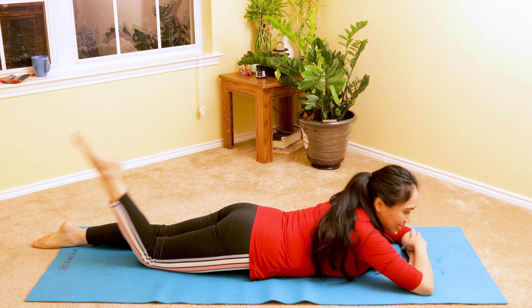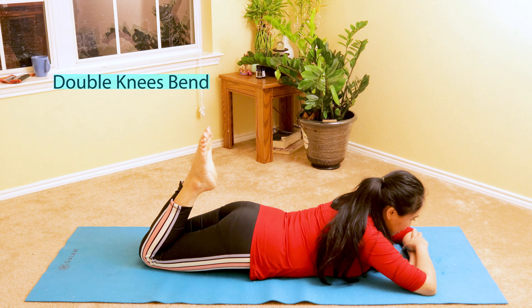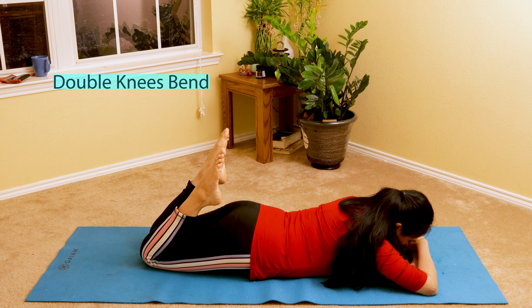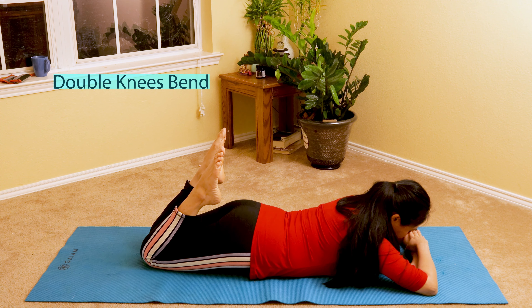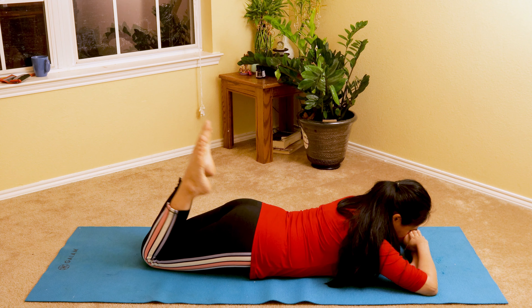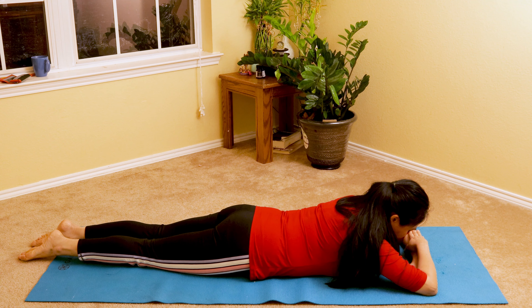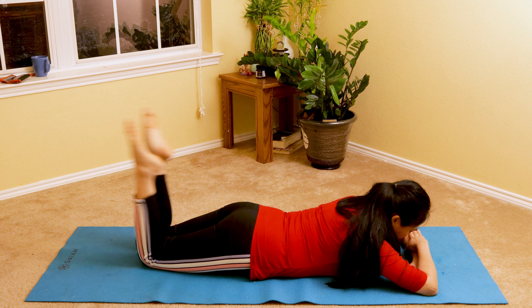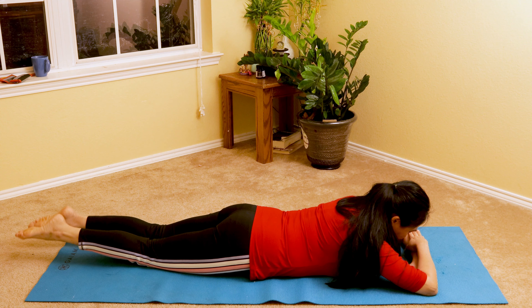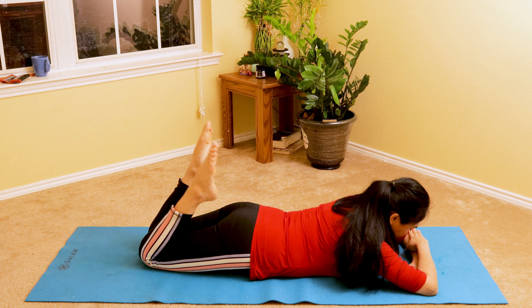The next progression is bending both knees. As you bend both knees toward you, you'll feel more pull across your back. Try not to hyperextend your neck — keep your head down. As you inhale, exhale down, belly button in. My recommendation: inhale as you bend and exhale down and relax. We'll do this ten times — bend, extend, slow and easy.